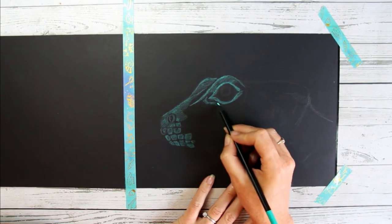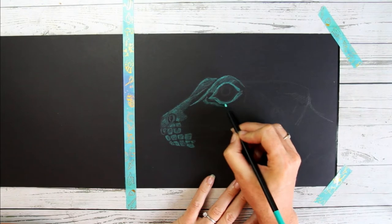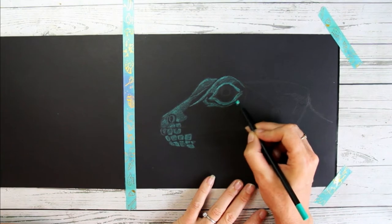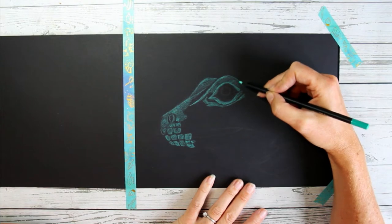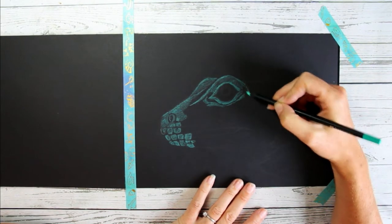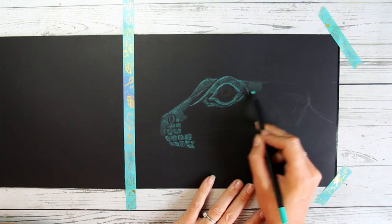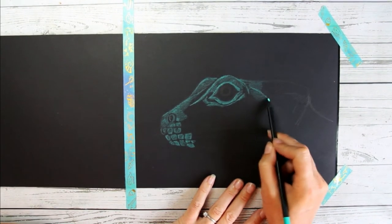I'm just slowly giving shape to everything on the paper. I draw a lot of different subjects and I think drawing animals is one of my favorites — something I always come back to. Every time I'm feeling a little bit lost with my art or unsure about what I create, I come back to drawing animals and it always gives me my confidence back and my love for drawing.